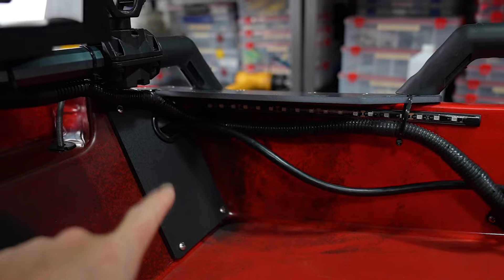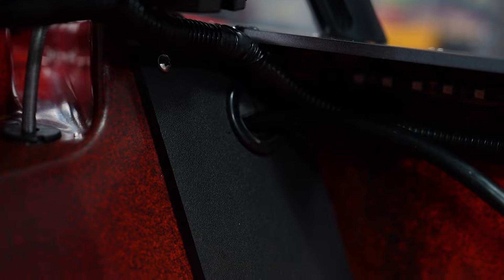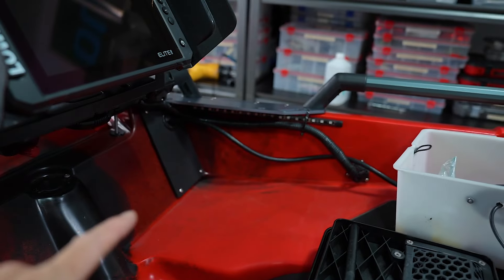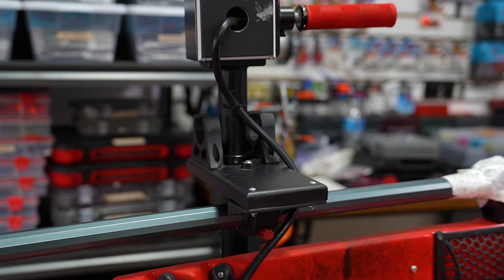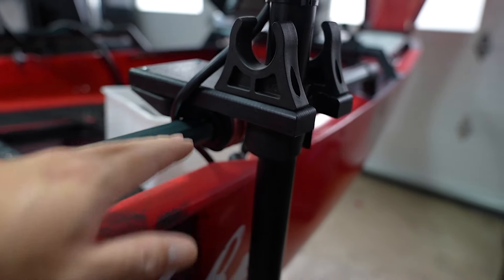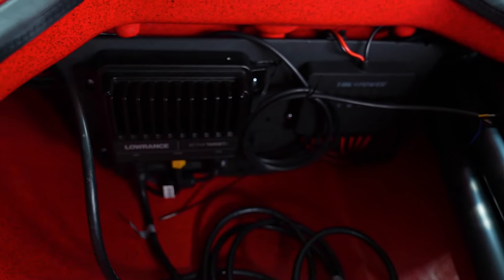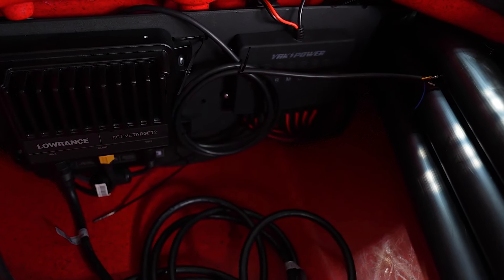On this side I have it running behind a block-off plate, and in there I have my through-hole system for my transducer cord for my front-facing sonar. I'm running Active Target 2 — the nice thing is I can easily pull my transducer wiring out and remove my Sniper Pull and Active Target 2 wiring if I don't need it for the day. Inside the hatch is an objective plate with the Active Target 2 module and Yak Power controlling all of our lighting.